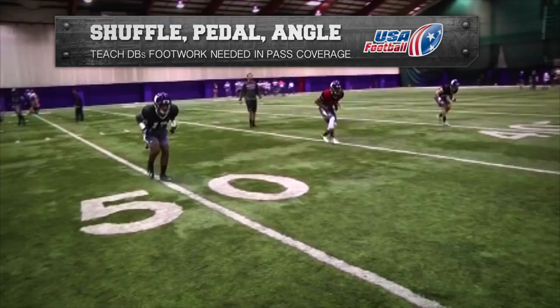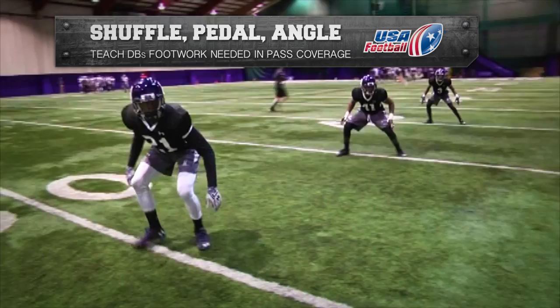The purpose of this drill is to teach defensive backs the footwork needed in pass coverage to shuffle the three-step, pedal for a five-step drop, and then break downhill on a ball thrown short.